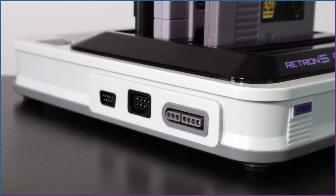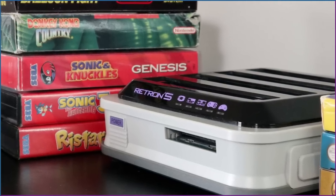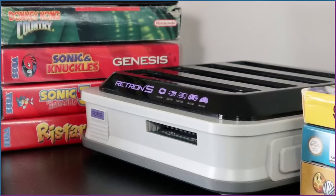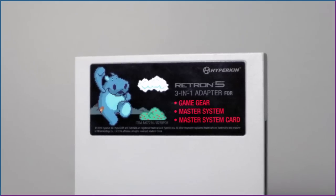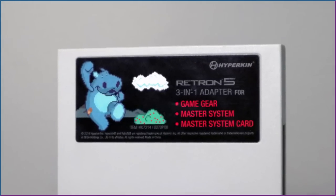You're able to mix and match if you like. The user can run NES, Super Nintendo, all Famicoms, all Game Boys, and Sega Genesis games. With an adapter, sold separately, you can even play Sega Master System, Mega Card, and Game Gear games.